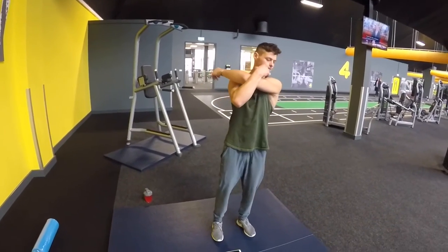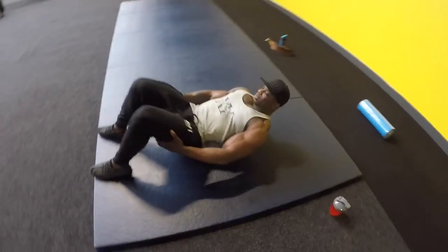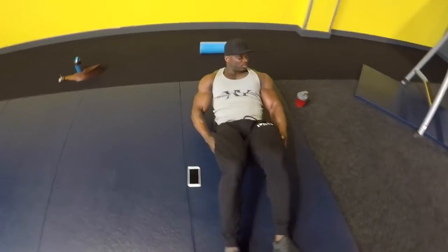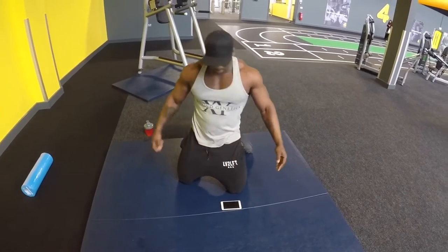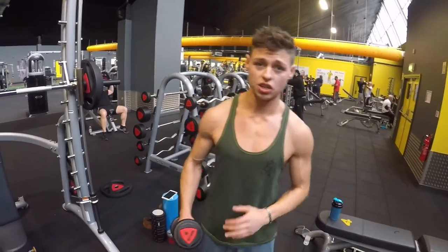While Tom is getting his stretch on, I'm going to chill for a bit and do my own stretching as well, then I'm going to show you some mad exercises on shoulders. Stretching your rotator cuffs is essential when training shoulders to prevent injury.